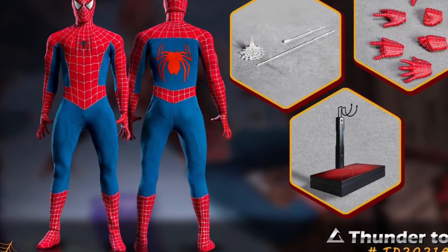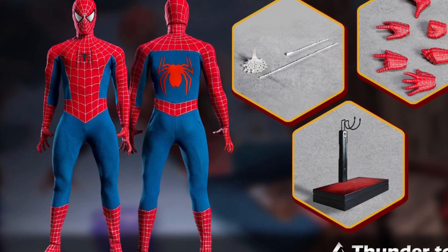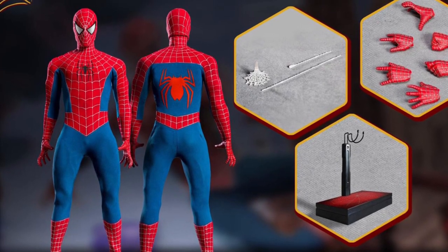Welcome to the Figure Zone. Today I've got another video for you with some third-party company previews and also some official TB League figure previews. Check them out.